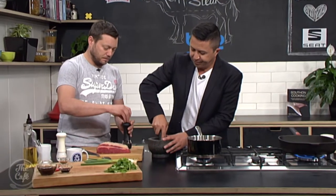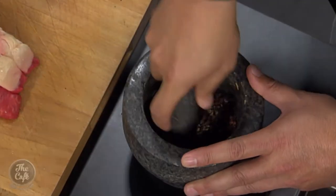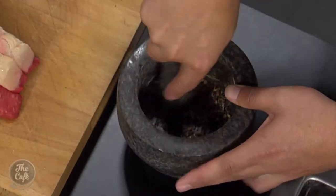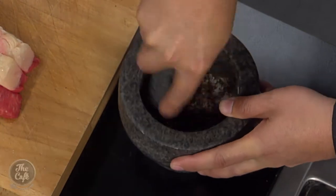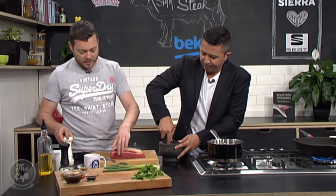Grind that together. I love this combination — it's so good and this is going to help make it Asian. I'm going to put a little bit of salt in there as well. And then we're going to use all this pepper mix just for the sides of the steak.